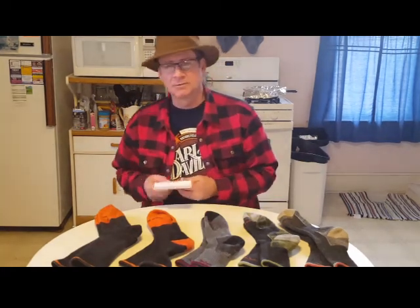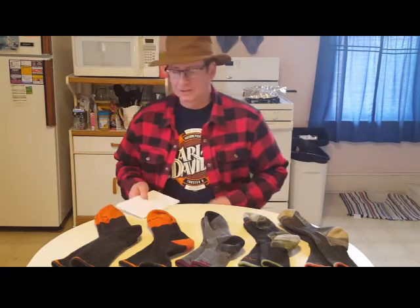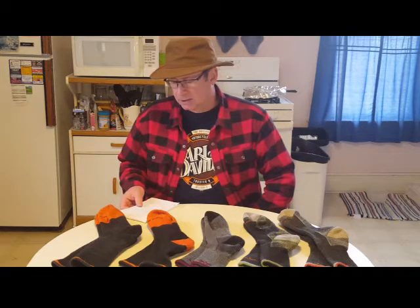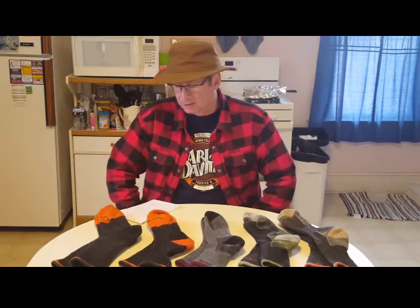They're not going to cover them if you lose them or cut them shorter with scissors, but if you wear a hole in them or anything like that, they'll cover them. From what I've seen on the internet, they don't ask questions — they just replace them. I'd probably wait until two or three pairs get a hole in them and send them all together to save on the shipping.